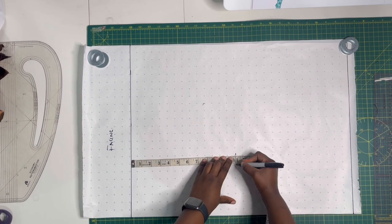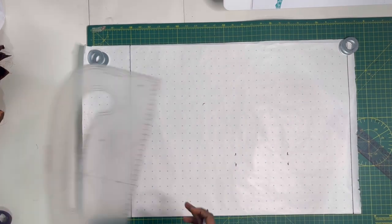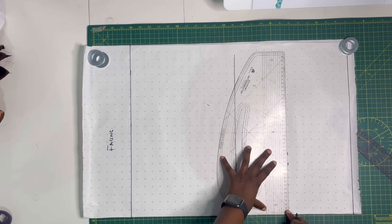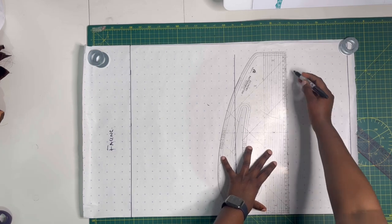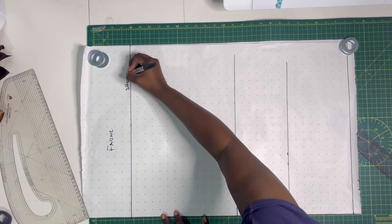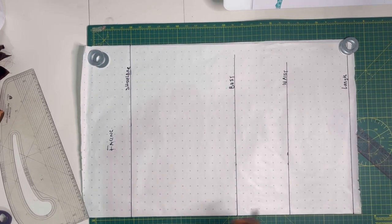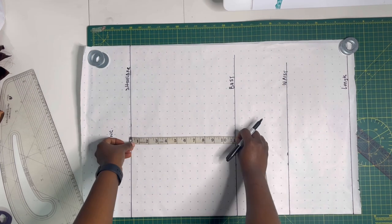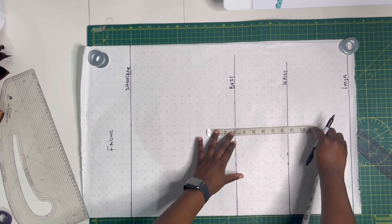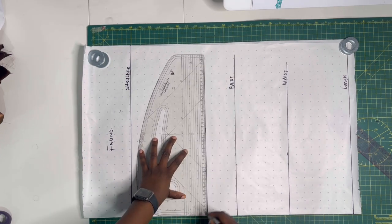Starting from the top line, mark the bust point and rule a horizontal line, then mark the waist point and rule another horizontal line. The bust point is the vertical measurement from the shoulder to the bust, and the waist point is the vertical measurement from the shoulder to your true waist. I've now labelled the shoulder, bust, waist, and length. Also mark the armhole — typically about three inches above the bust line — then square out horizontally and label.